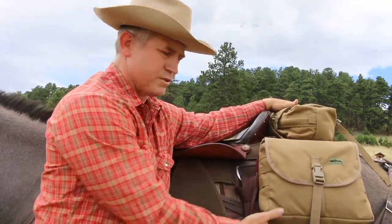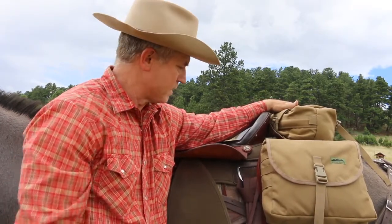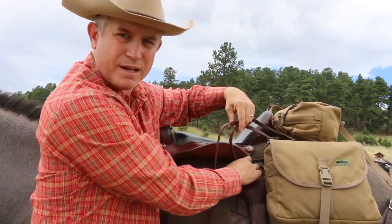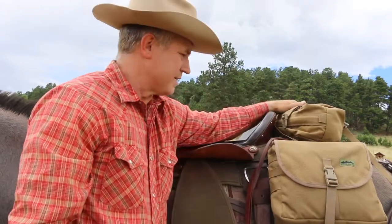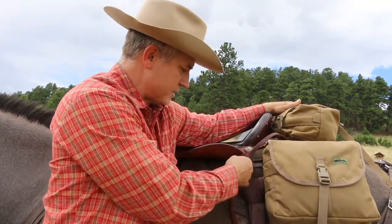The big thing about saddlebags is you don't want to overload them, because you don't want all that weight banging on their kidneys — it can be very uncomfortable for the animal. When you're tying these down, I usually run them through the holes and then run one strap back through my rear D-ring to keep them from shifting side to side. It's better to keep these weighted properly if you can, but if you can't, just run it through that D-ring and it won't shift on you.